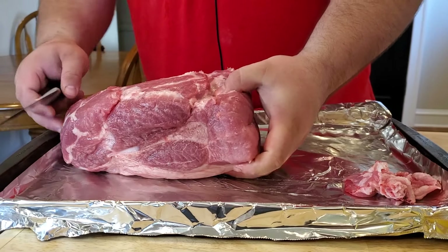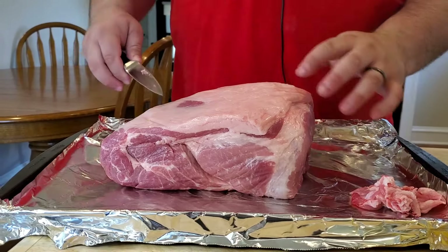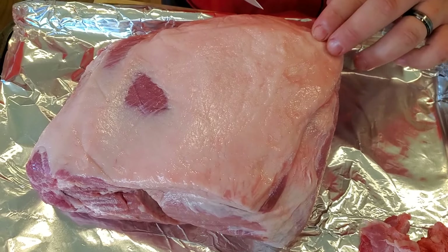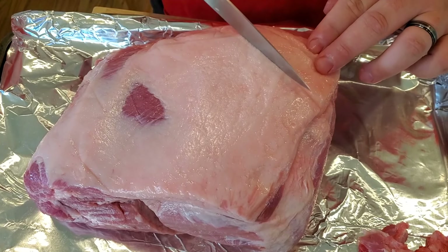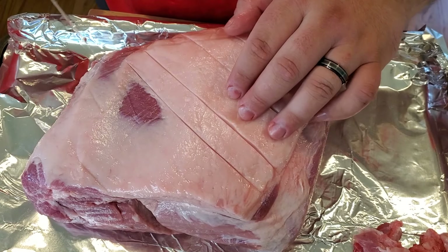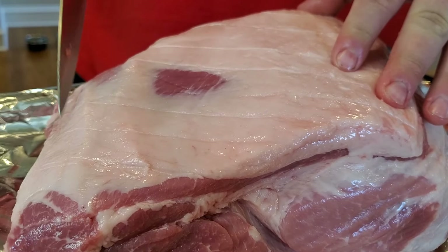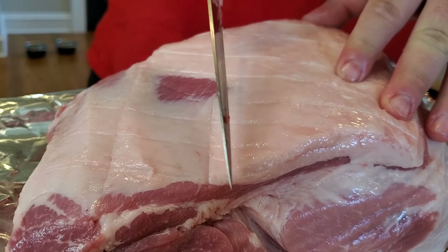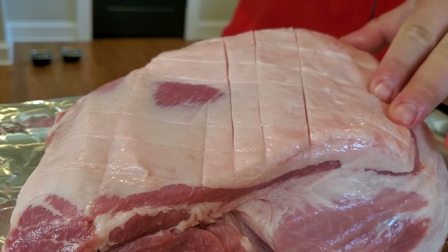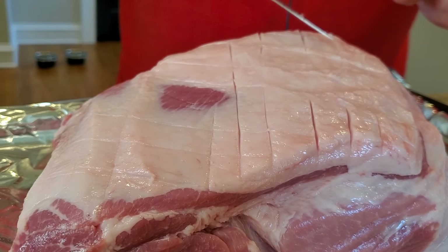Now I'm going to flip this whole thing over onto its back side. As you can see, we have a really big fat cap, but we're not going to trim it off — we're going to score it. We don't want to go too deep, just make a nice little score across the fat, then come back the opposite way to create a checkerboard pattern.